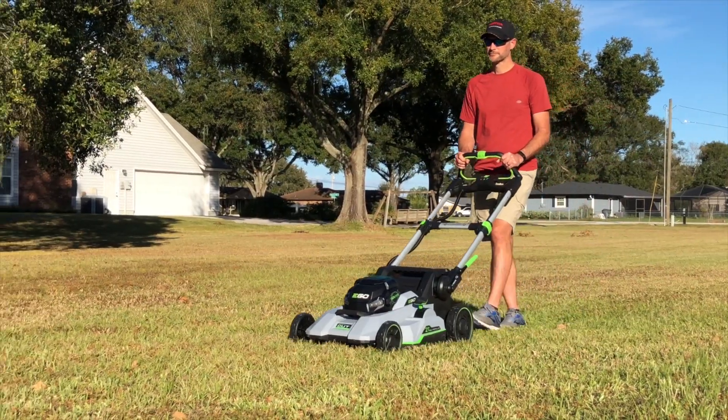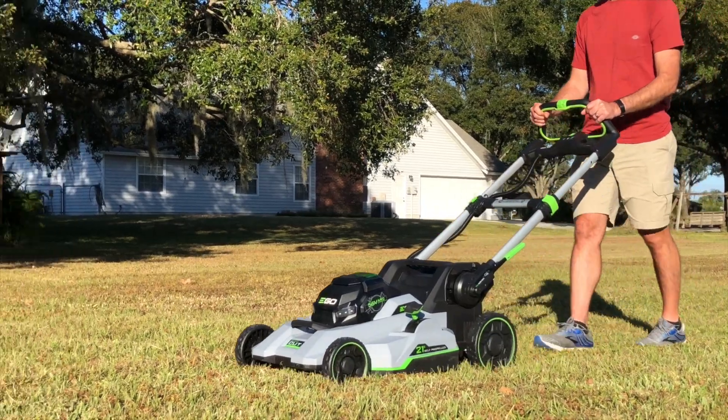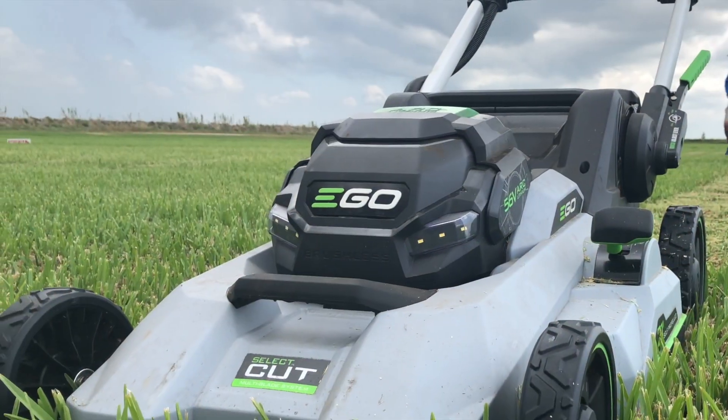The Tri-Cut blade's only downside comes at the expense of some run time. In our testing, the mower lost around 12–15% overall. For those interested in better mulching, this trade-off could be well worth the benefits.